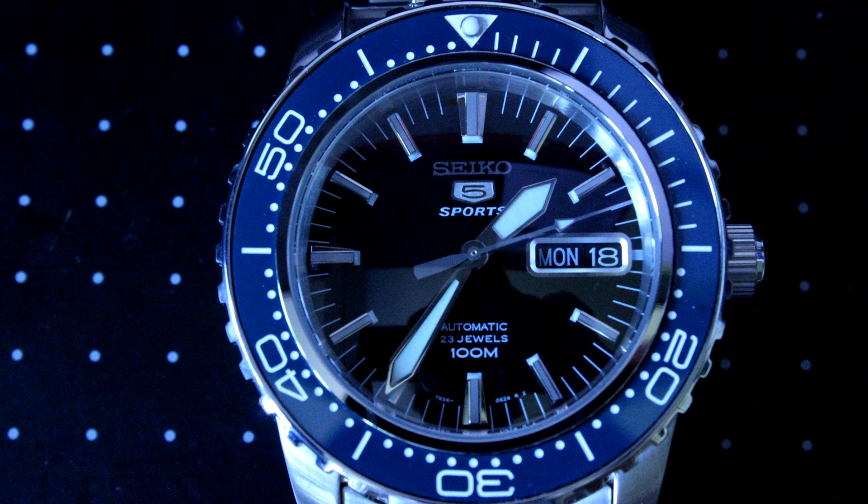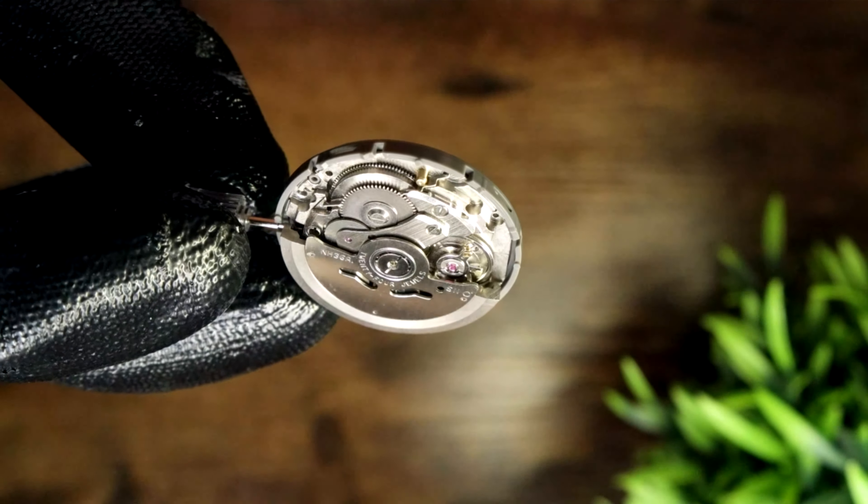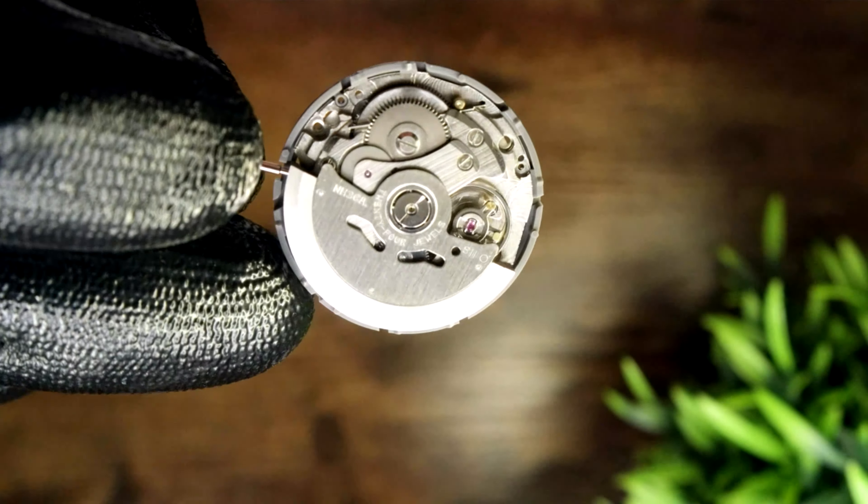So suddenly a hand and insert swap became a dial swap — I needed a blue dial to go with the blue bezel insert. So I got a SNZ-H53 dial. Now we'd changed the dial, the hands, and the bezel. But then I found out it had mineral crystal instead of sapphire, so I swapped the crystal. Then I realized how convenient it was to have hacking and hand-winding of the NH36, so it became a dial, hand, movement, insert, and crystal swap.